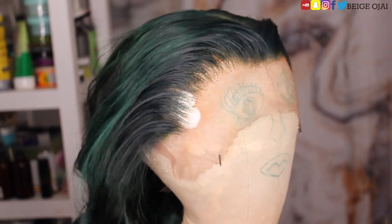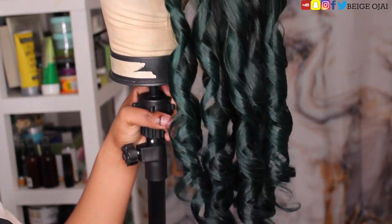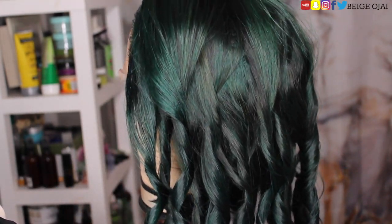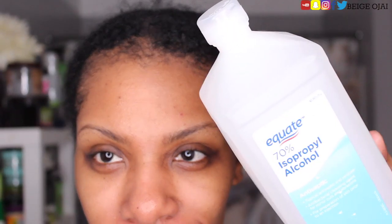This is easily in the top three of my favorite wigs that I've done in 2021. I'm obsessed with it. I think this is my absolute favorite — it has to be. Now it's time to install it so you guys can see the absolute magic happen and what all of that hard work was for.